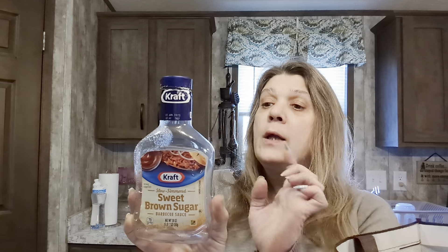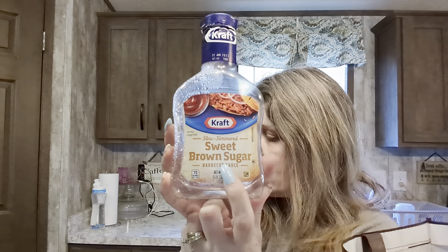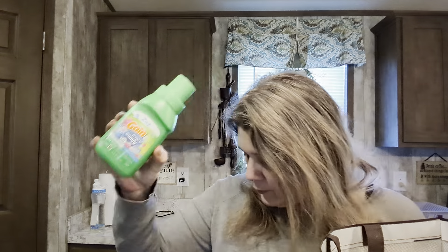Here's a sweet brown sugar barbecue sauce - we used this on the pulled pork sandwiches. I saved this one because this was specifically the one we got from Dollar Tree, and it is Kraft full size. You're not getting a smaller size container, and this is so good - oh my gosh! And here's another Gain 2-in-1 for laundry.